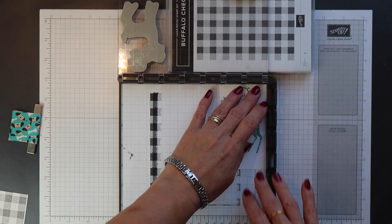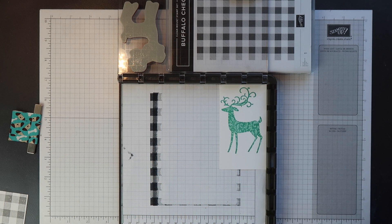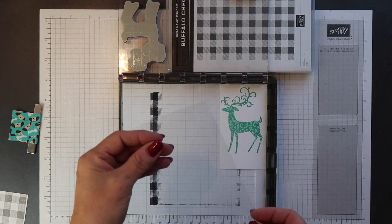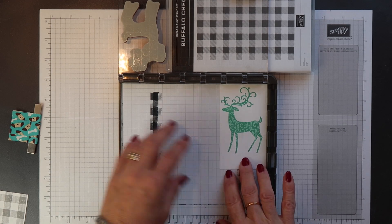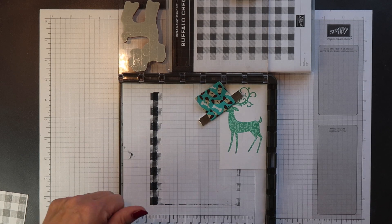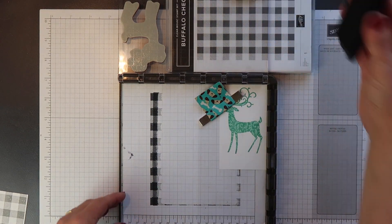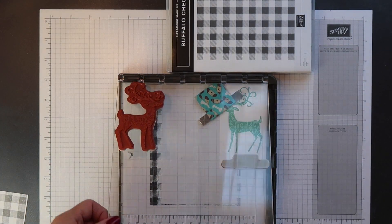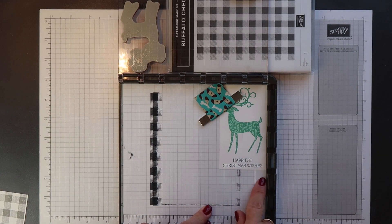Now, although it didn't matter too much if I stamped my background stamp slightly crooked, it does matter if my sentiment is not straight. So I'm going to show you what I do to ensure it's always stamped in exactly the place I want. I have a piece of window sheet or acetate and I lay that right in the corner on top of my image mat, then I ink up my sentiment stamp using a dark ink — Memento Black — and stamp it down onto the acetate. I can see the sentiment clearly and check whether it's straight, and if not I can adjust it as required.